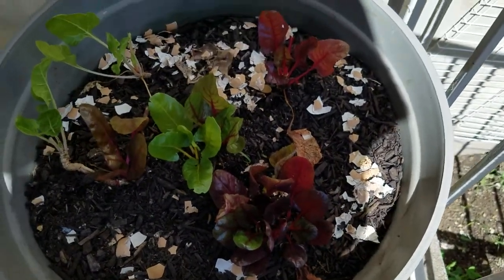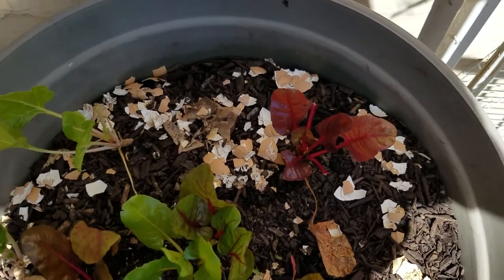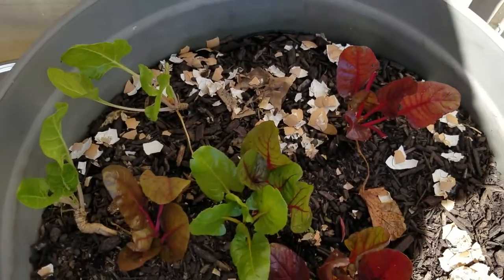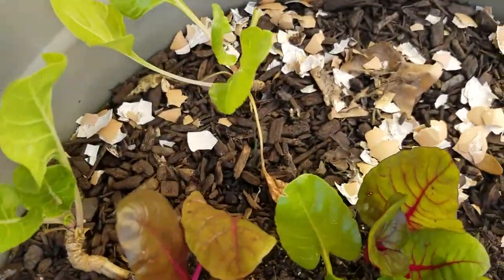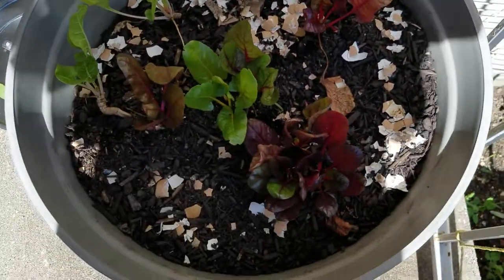Diatomaceous earth is really good also. But this has just been a few days and some heavy rains, when usually the snails are everywhere eating up all my plants. This has been working very cool — no snails. You have to come out every morning and pull the snails out of this pot.